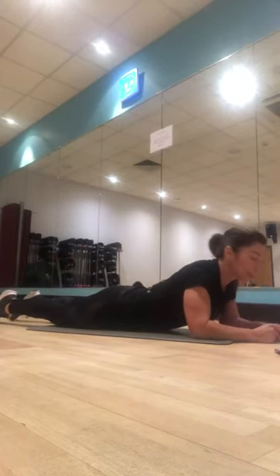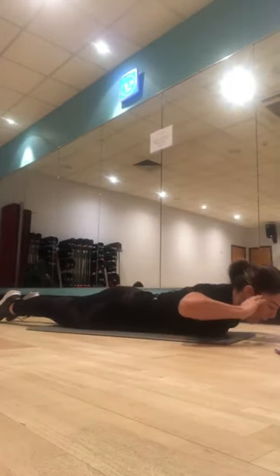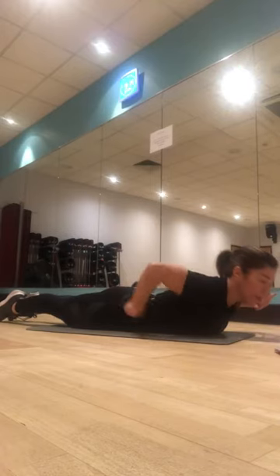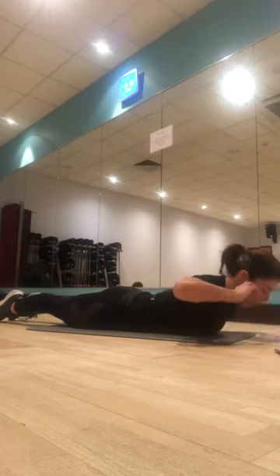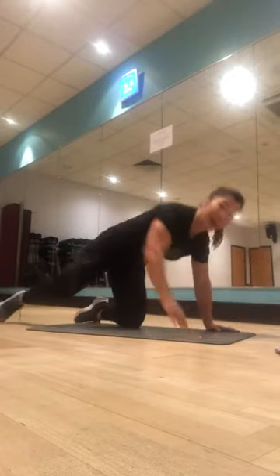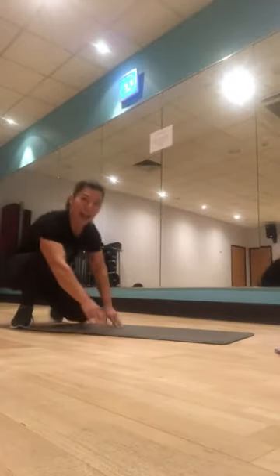We're going to do a bit of back extension. Two ways to do it: if you're super flexible in your lower back, take your hands by your ears, squeeze your glutes, feet together, keep looking down to the mat, and lift the chest — you don't have to lift it high, it all depends on your mobility. If that's a struggle, hands down and just a gentle push. And back down. Ten times. Seven, eight, nine — I'm back in the room — and ten.